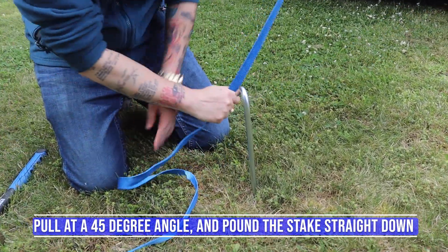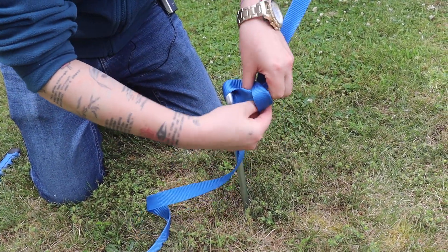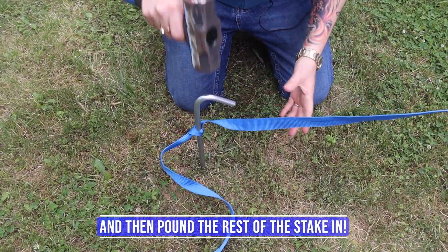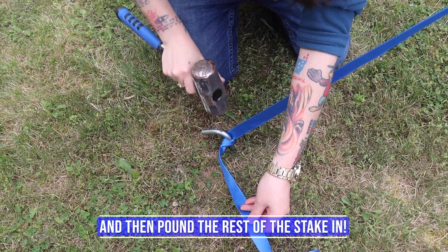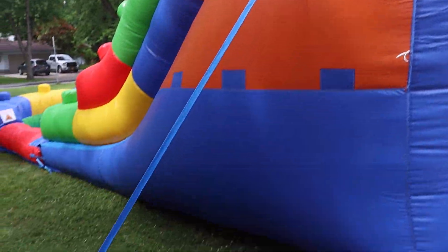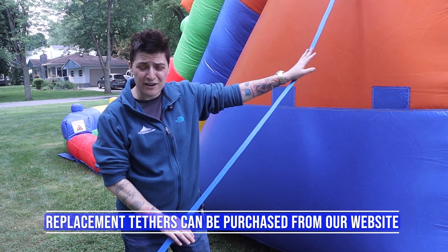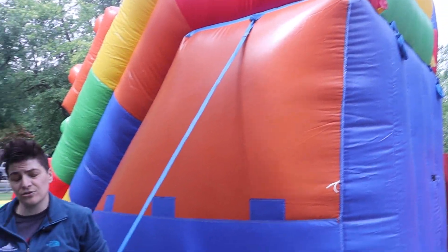Put your stake in and get your tether tied on. You can see the stability that it brings to the side of the unit. If you do need to replace a strap, we do sell them — they come on rolls in various sizes and widths, so verify with your unit what you're using. They tie on at the top similar to the stake, and then you have a replacement tether.